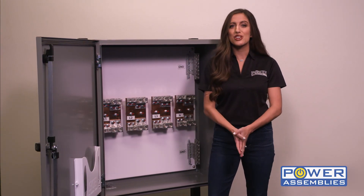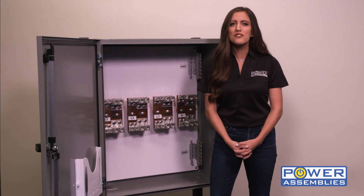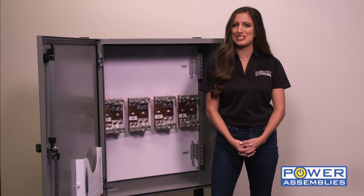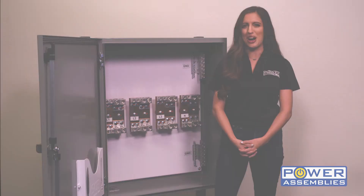If you have a custom application, our engineering team would be glad to help you configure it and will even provide CAD drawings to present to your customer. For more information, please visit us online at PowerAssemblies.com.